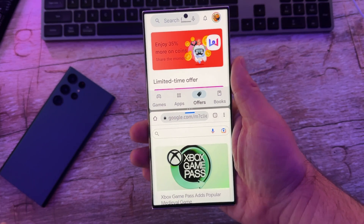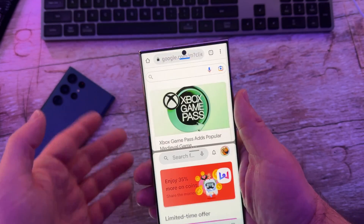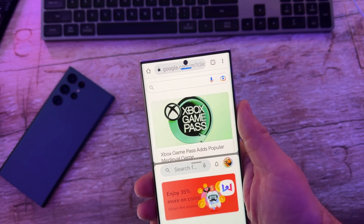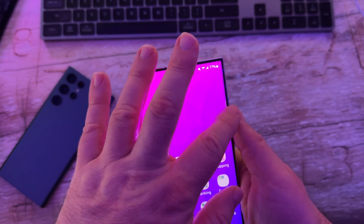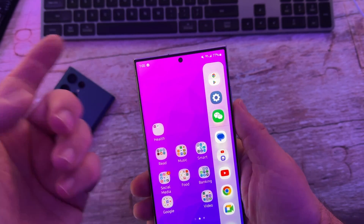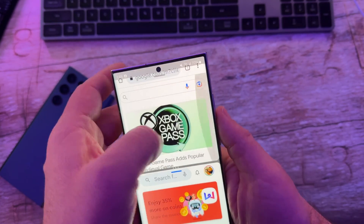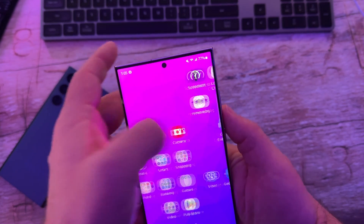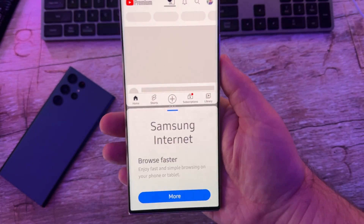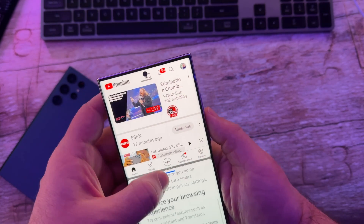Another thing I wanted to show you about multitasking is in the middle you'll see these three dots. If you tap them, you can flip the windows really easily. You can also star them. If you star them, it creates a favorite and puts it on this task bar over here. Now I have a couple already created, but if I tap that, it'll automatically show up over there. If I swipe over, I have this other one created as well. So you can do some cool stuff and save them that way.